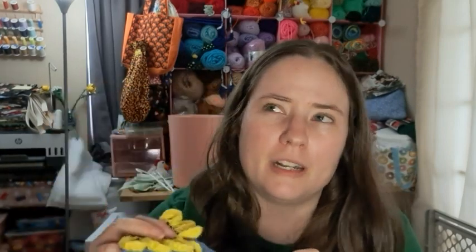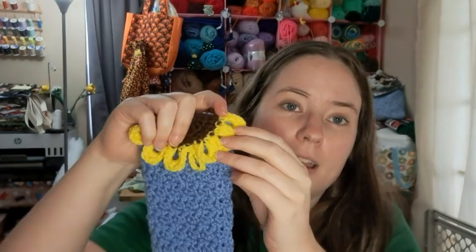I'll leave the pattern link down below — it is free, on their website. It was pretty easy, though the flower petal part was a little confusing; I had to do it a few times before I got it right. So it might be a little tricky for people who haven't been crocheting for a while, but I figured it out so I'm sure anyone else can. I think it's cute.